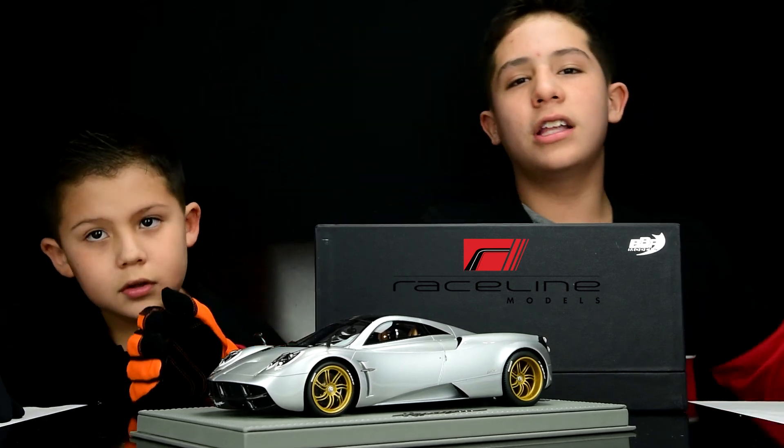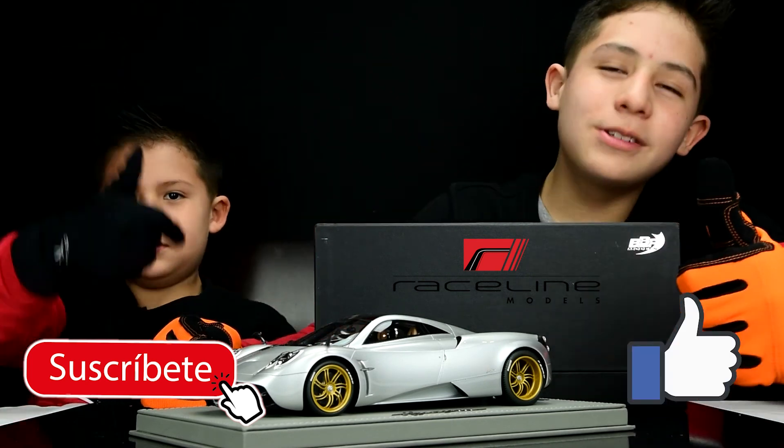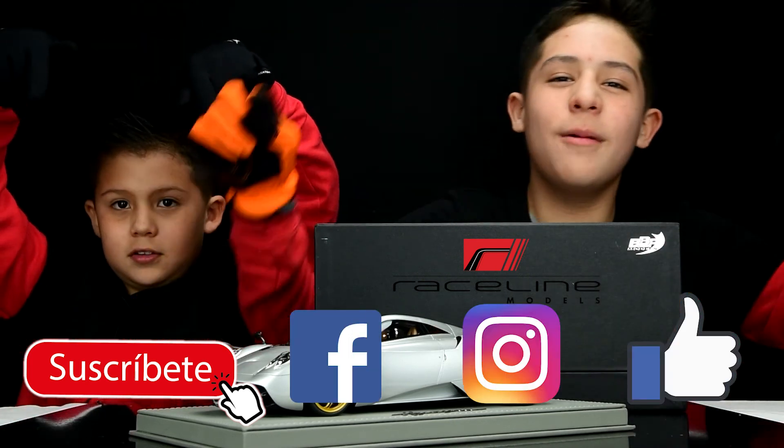Guys, if you liked this review, don't forget to give us a thumbs up, subscribe to the channel, and follow us on Facebook and Instagram. Goodbye!